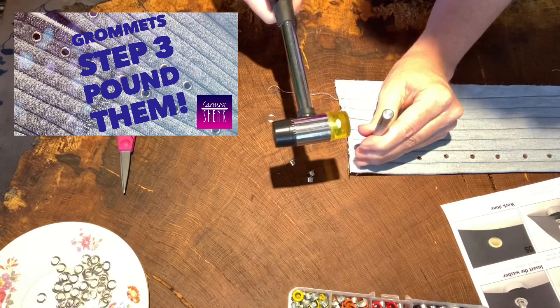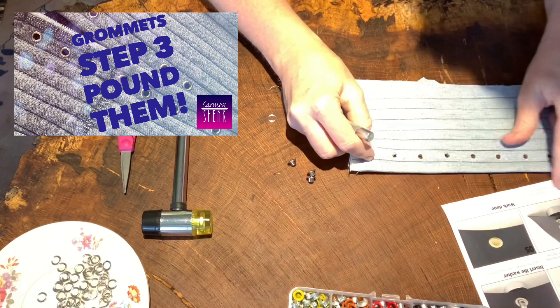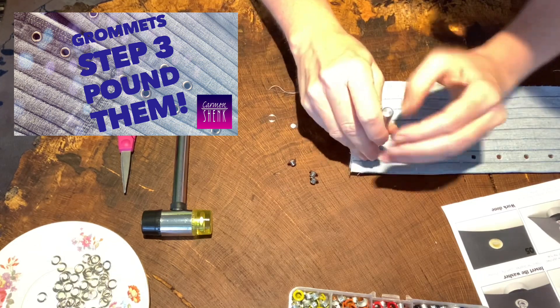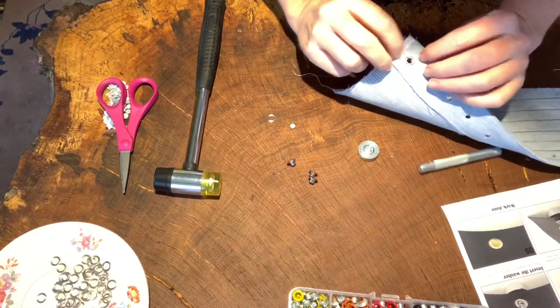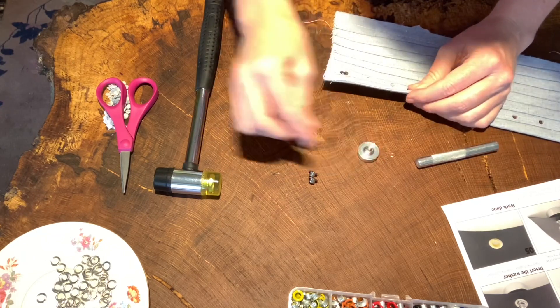So here we go. Put the install rod on washer, then hammer the eyelet and washer together. All right, here we go. Okay — that's cool, it works.